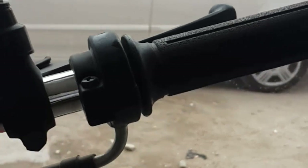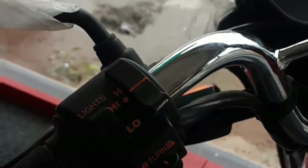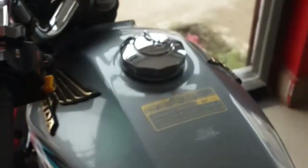The switch assembly is the usual setup. The left side has the same options: headlight on/off, high/low beam, indicator left/right, and horn.